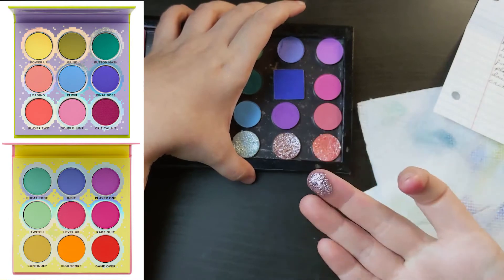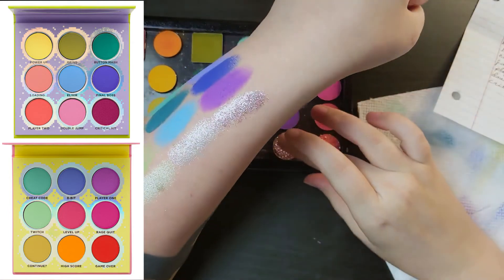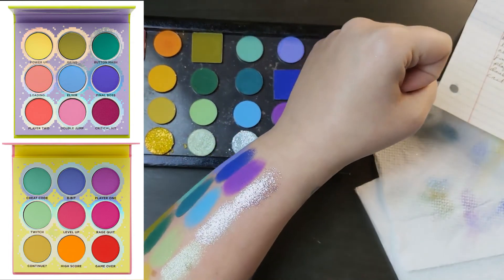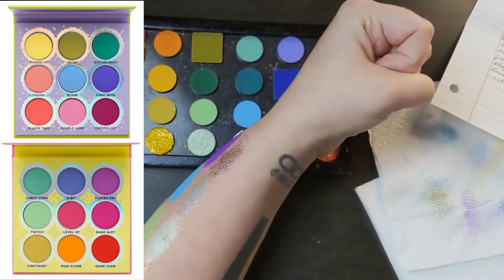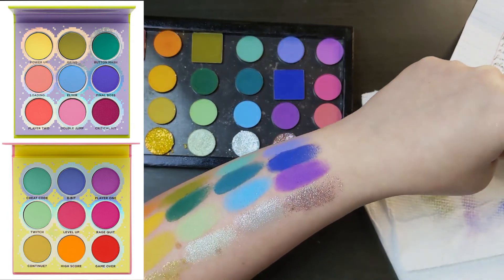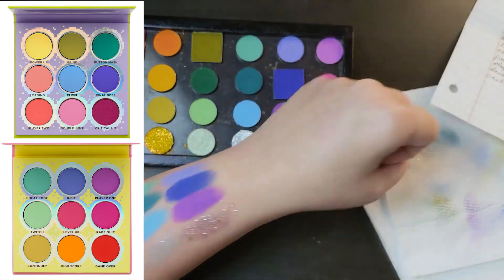This next shade is Overpacked from the ColourPop Flutterby palette. I was going with a rainbow theme for these topper-y shades, and I just love this one. It has a more mauve-y purple base — really a warm purple — but when it hits the light you can see a lot of blue, green, and just... it's so pretty. All these glitters and toppers are so pretty, but that one especially has my heart.